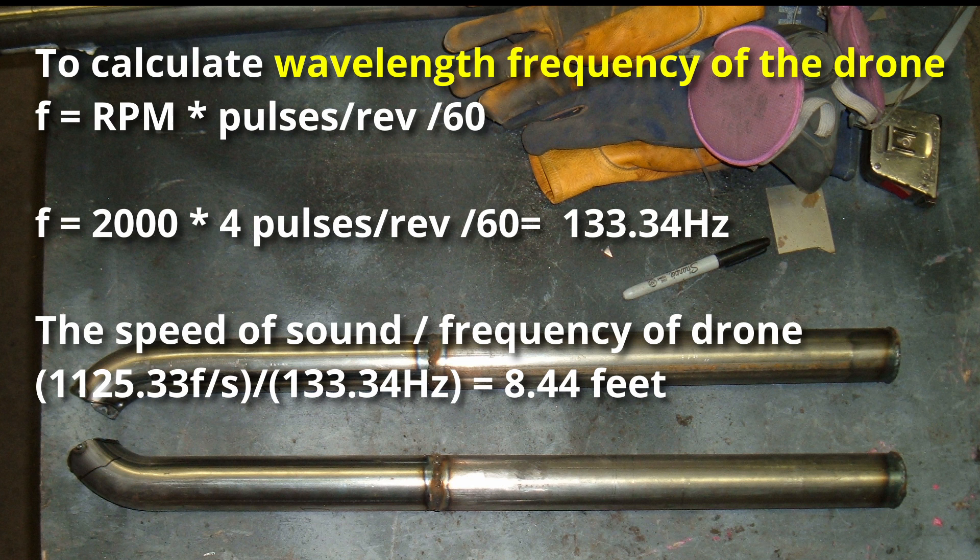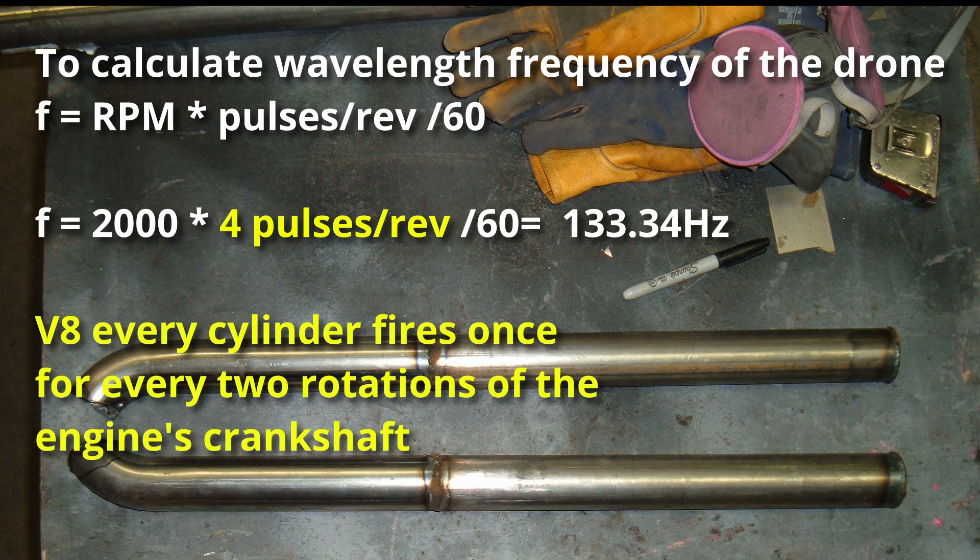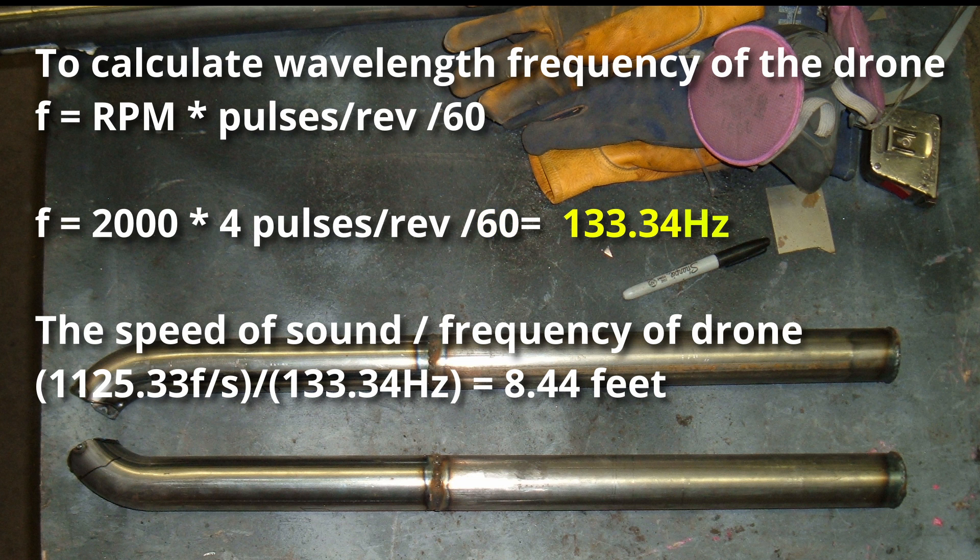Now back to the wavelength frequency of the drone. This is something that we have to calculate, and this frequency is the RPM where the drone is happening, times the number of pulses per revolution, divided by 60. So in my case, 2,000 RPMs times 4 pulses per revolution, divided by 60, equals 133.34 Hertz. Once we have this number, we can use it to calculate the wavelength of our drone — that is the speed of sound divided by the frequency of the drone. The speed of sound in feet per second is 1,125.33. We divide that by 133.34 Hertz and we get 8.44 feet.